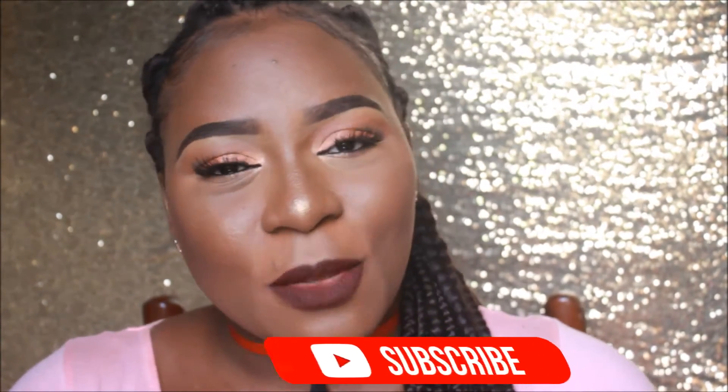If you're not subscribed to me already, please subscribe and give me a thumbs up. Would you wear this on Valentine's Day?